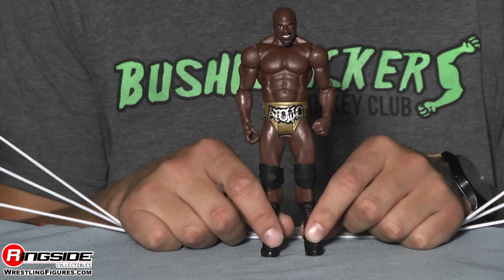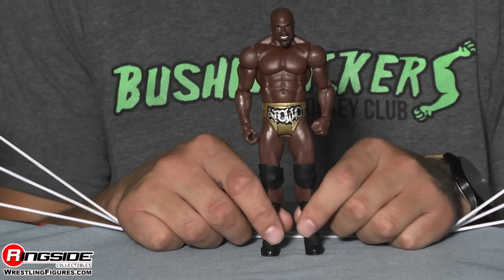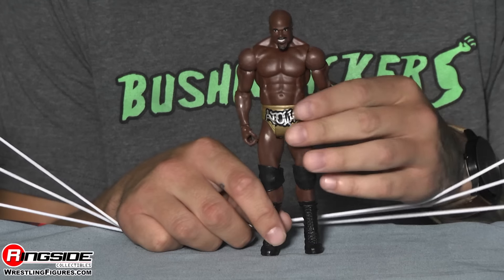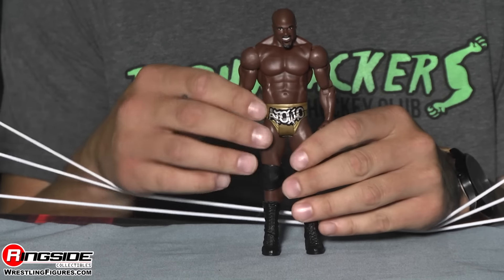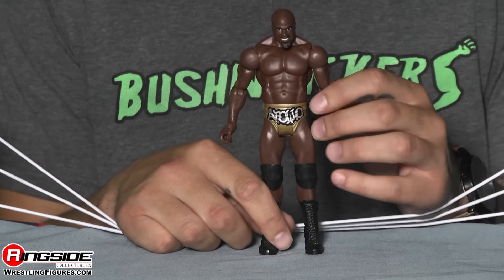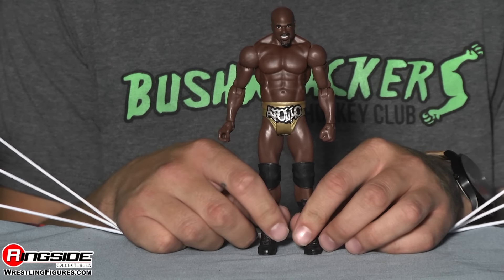The high-flying Apollo Crews is here finally. This is his first time in the line and this figure is amazing. I remember being at WrestleMania at a specific location and when he walked past, even the other superstars were just amazed.